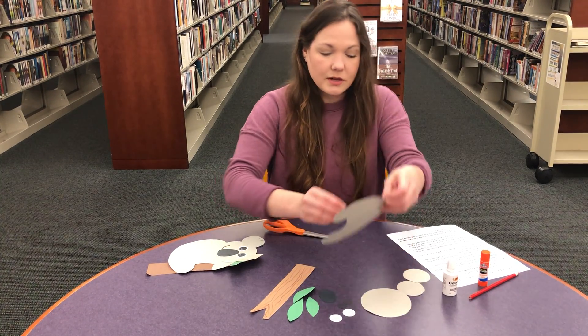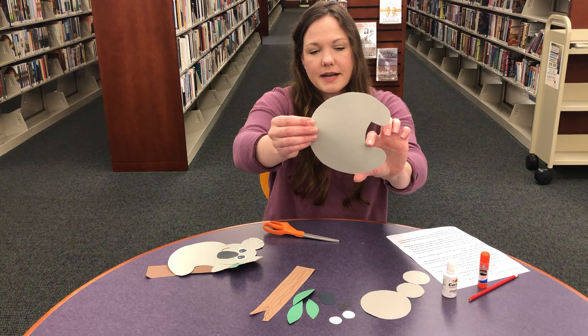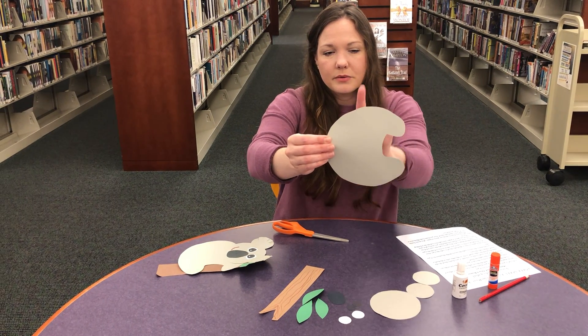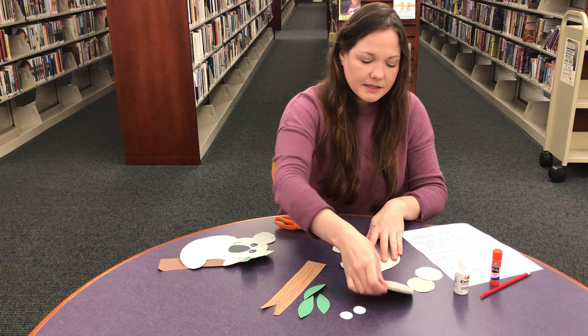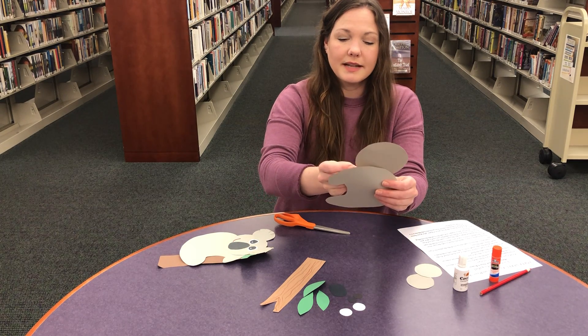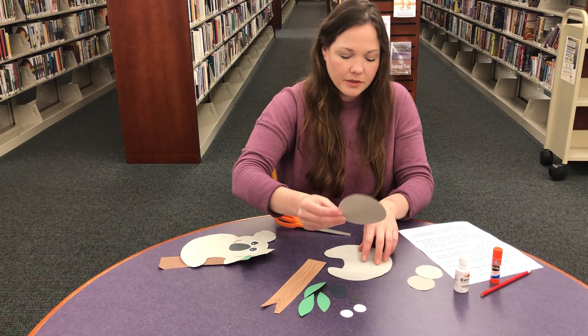This is the koala body. You'll notice that we have a thicker side right here and a thinner side. This is the right way to go with it — the thinner side facing up. Lay that down in front of you and get your biggest circle and glue it a little bit to the left of center on your paper. We begin with that.